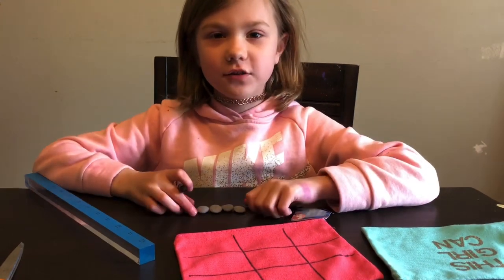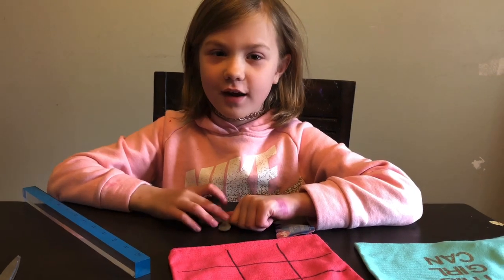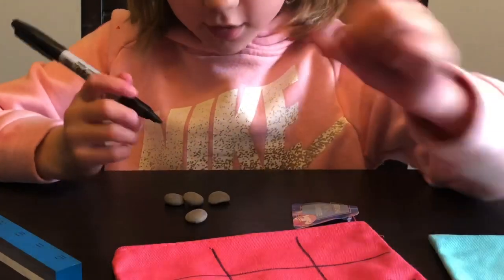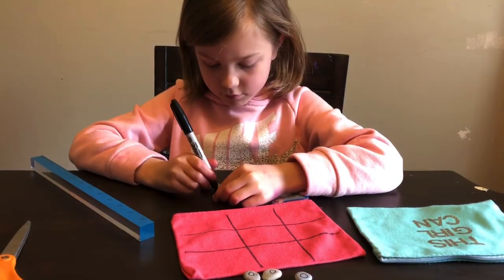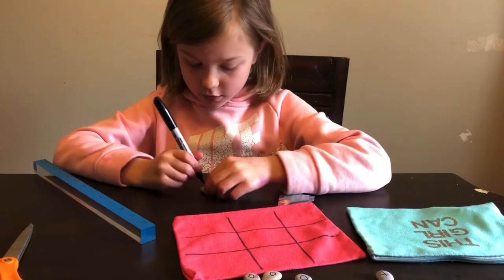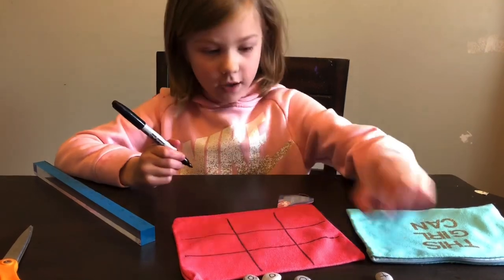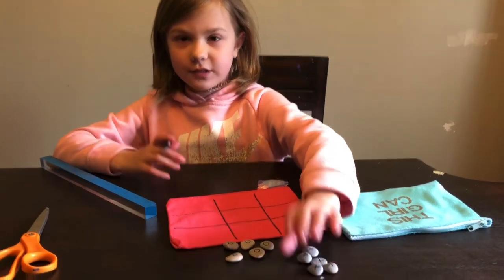Now we have five more rocks. Can you guess in the comments what they are going to be? They are going to be X's! One X, two X, three X, four X, five X. And if you mess up, you can turn the rock around — it is okay, we make mistakes all the time.